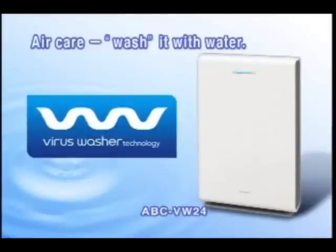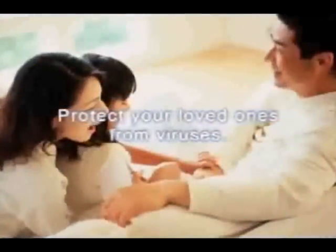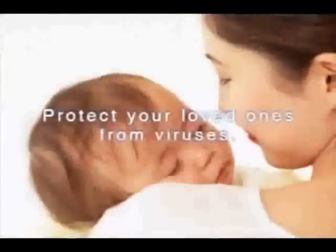Enjoy fresh, pure air inside your home. Protect your loved ones from viruses.